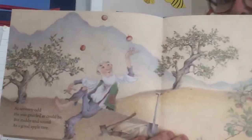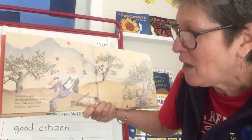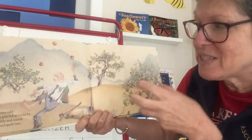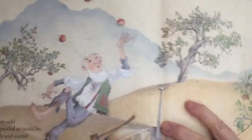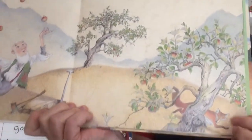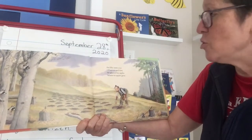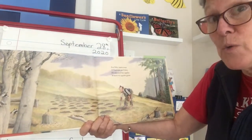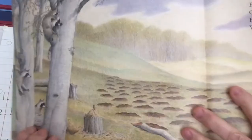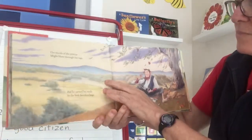He looks very playful, like he's juggling apples. 'At 70 odd he was gnarled as could be, but ruddy and sound as a good apple tree.' Gnarled means when something is twisted — so it's saying he was old, maybe he had old bones, but he was still lively. And there's his axe and his shovel, and a little fox peeking at him. 'For 50 years over of harvest and dew, he planted his apples where no apples grew.' You can see all the holes he's digging to plant apples, and little raccoons are peeking at Johnny.